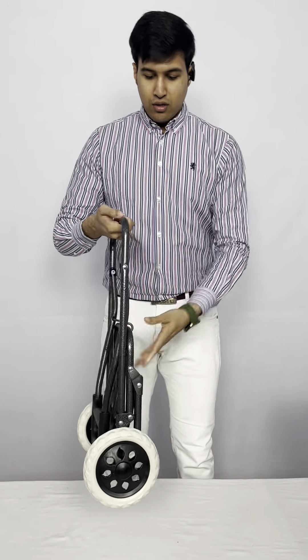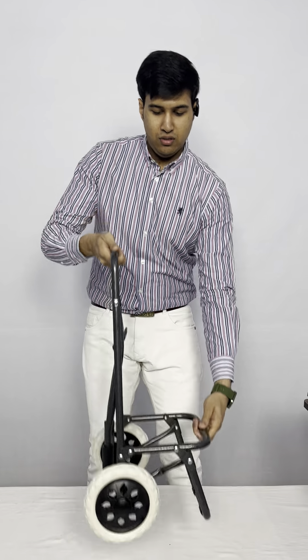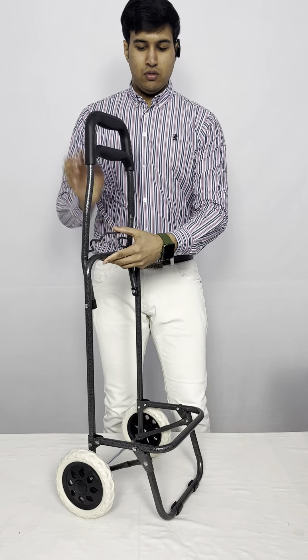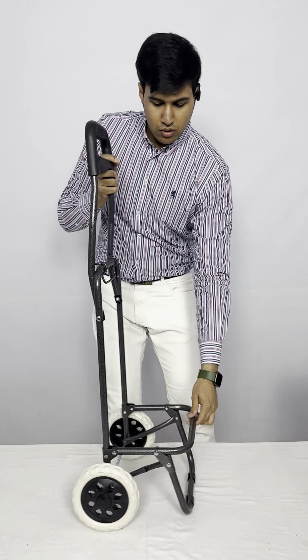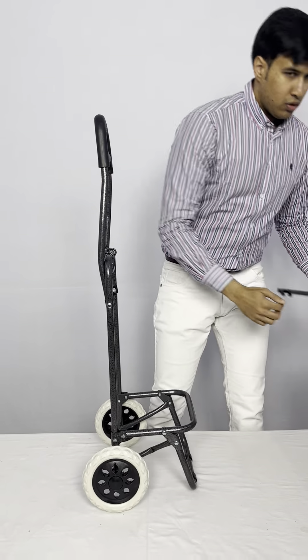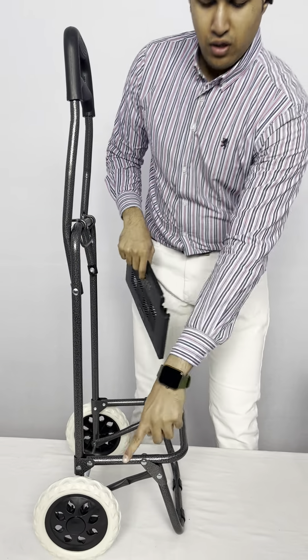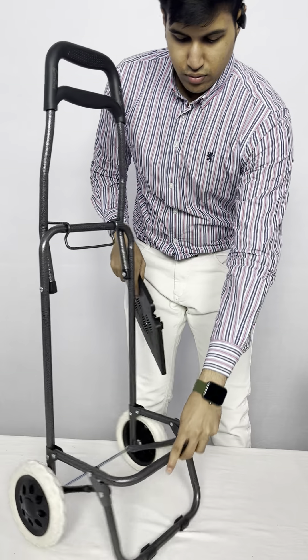Now we will see how to unfold this. Fix it here. This is the base which we will fit on this rod, on this base.